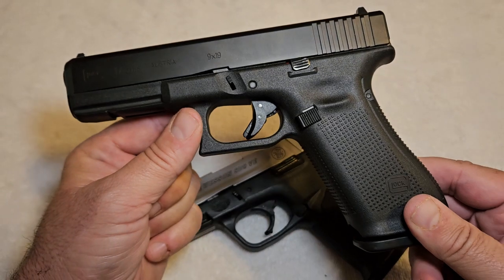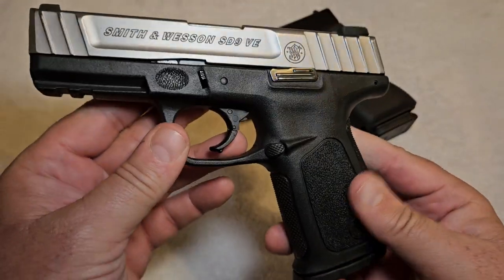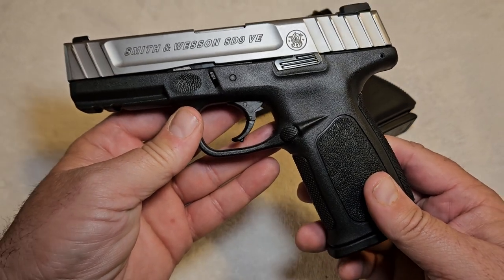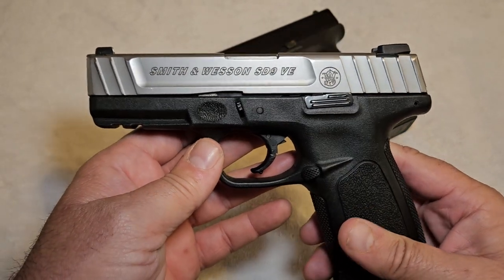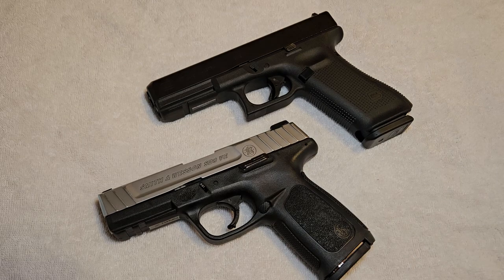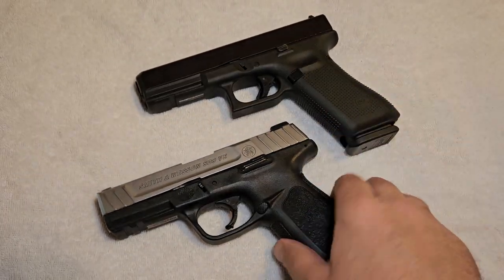A groundbreaking design made by Gaston Glock in the 80s. Now we're going to compare this to the Smith & Wesson SD9VE. This came out in 1994 and was Smith & Wesson's first attempt at making a polymer frame pistol. Keep in mind, we see polymer pistols all the time today, but back in the 90s you didn't see any polymer frame pistols except for Glocks. It was a big joke that these things are made out of plastic — but they are very good, and are absolutely the best when it comes to striker-fired pistols.